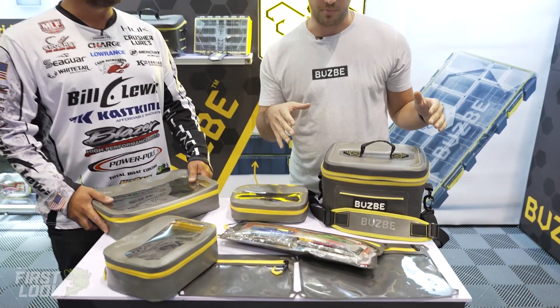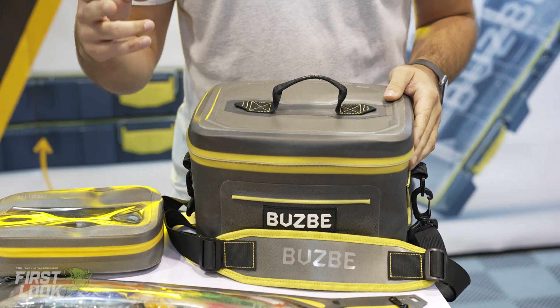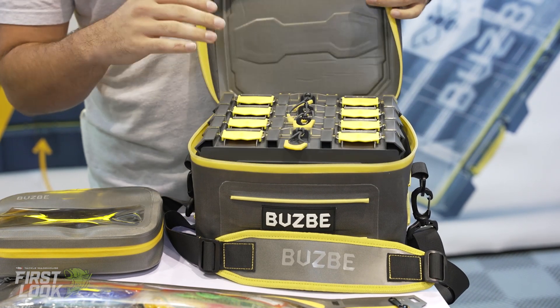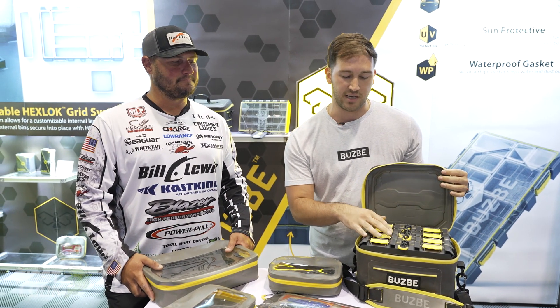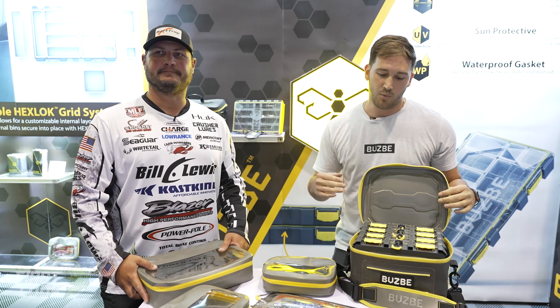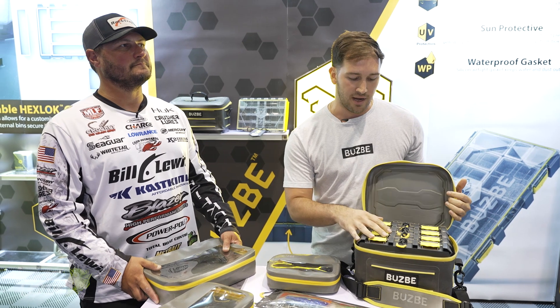So today we're super excited about the Swarm Tackle Bag. It's available in two options — available empty, just the Swarm by itself, and it's also available loaded with four tackle boxes. It's also available in a 3700 size, which is for the Colony 28, and it comes with four tackle boxes.